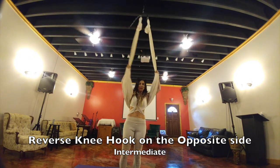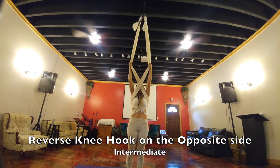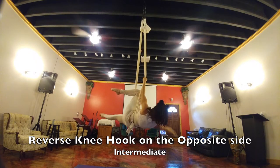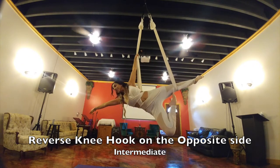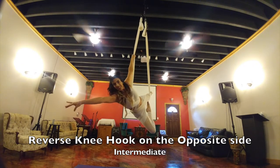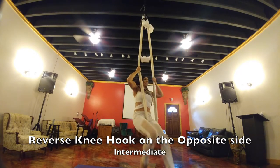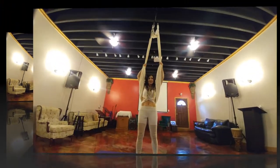Let's do the other side. The hand that is holding the furthest away silk from my body is my left, so I hook my left knee and I can pose. I climb up into my half seat belt and pose, and when you're ready to come out, thread back through going back into your horse.